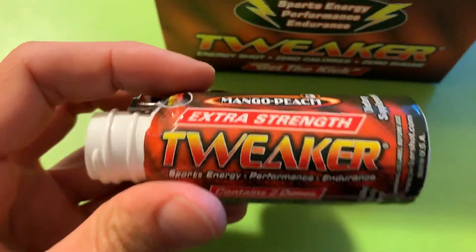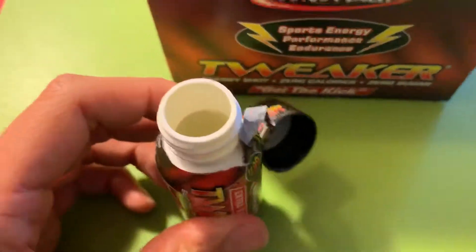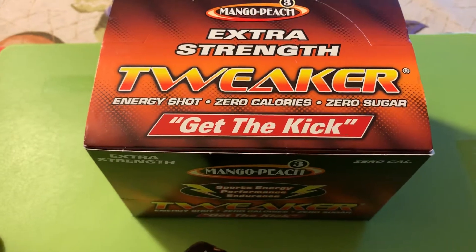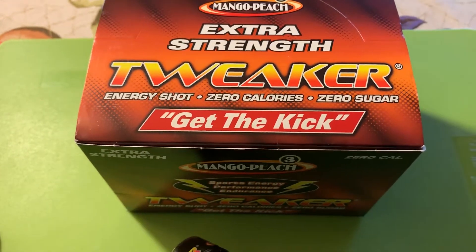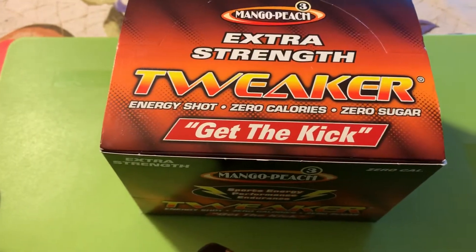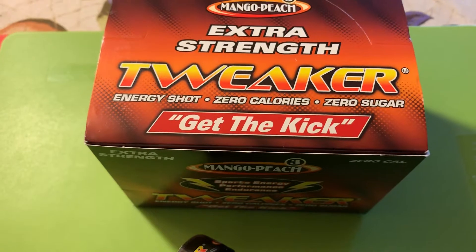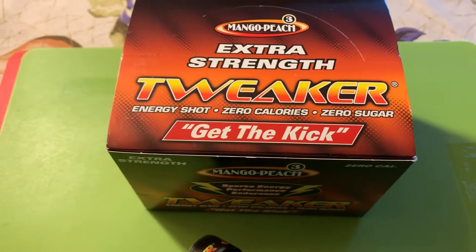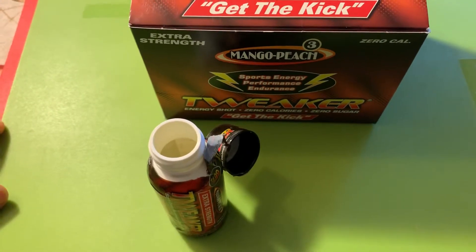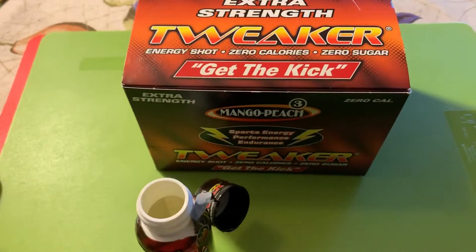The name personally is kind of embarrassing to me. Whenever people ask what it is, it's always kind of awkward to say it's a Tweaker shot. I guess the name came from the fact that they were tweaking the formula, so hence the name Tweaker shot — I don't know how true that is, but that's what I heard.